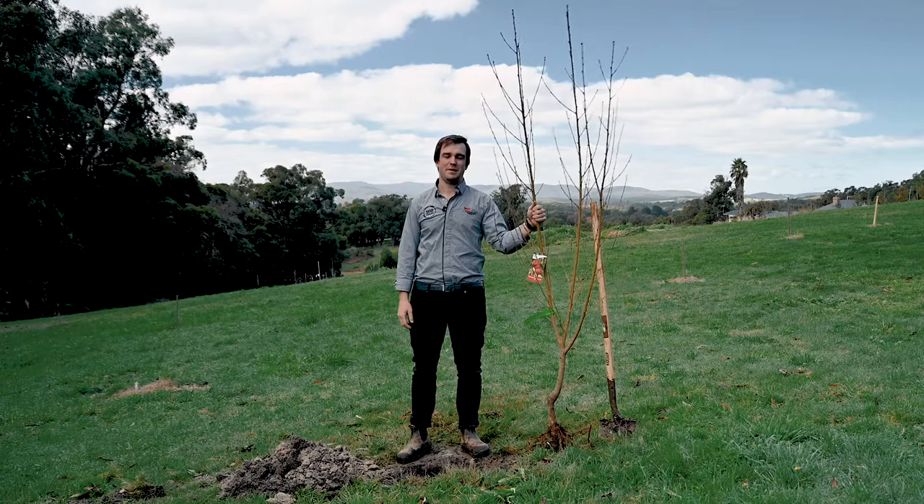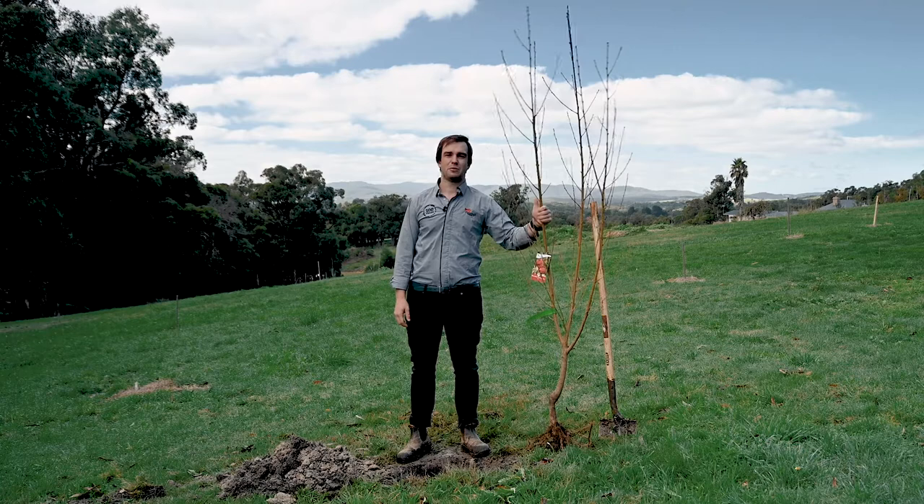Welcome to Fleming's how-to series. I'm Jake Fleming and today we're going to be learning how to prune and plant a bare root tree. Planting a bare root tree is easy with only a few key steps to remember to maximise the success of your new tree.